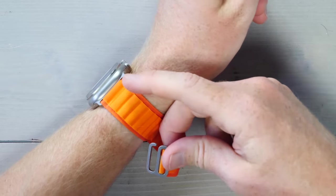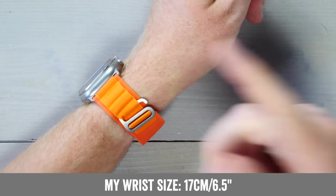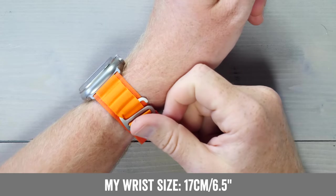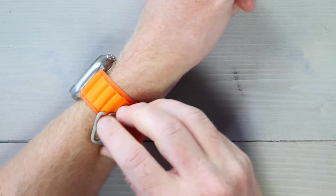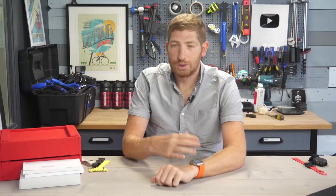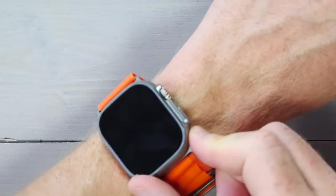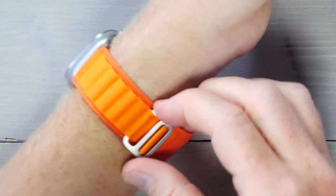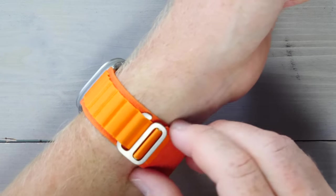Once on your wrist, you pull the clasp back around and choose a loop. There are different loops — one, two, three. For daily use, slot number three works well for my wrist size. For workout usage, where you want a snugger fit, the second slot is better. For more accurate optical heart rate, you don't want the watch bouncing around. It should move with your skin and stay put. Wearing it loose — like some people do — would be horrible for workout usage and lead to really inaccurate data.